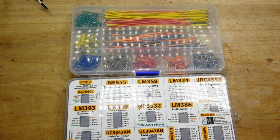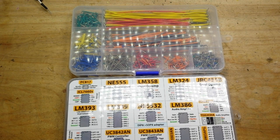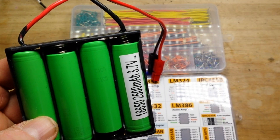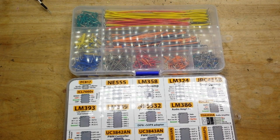Let's start off by making a simple comparator that you could use — say, if you have 18650 batteries and you want to make sure they don't fall below a certain voltage.